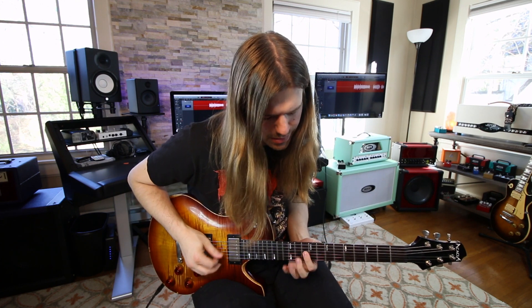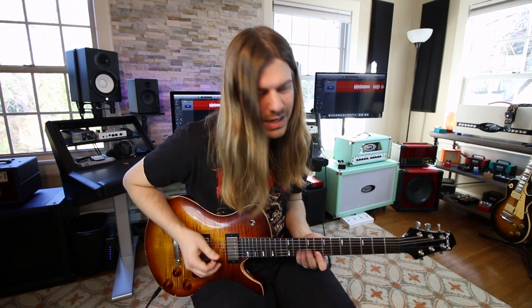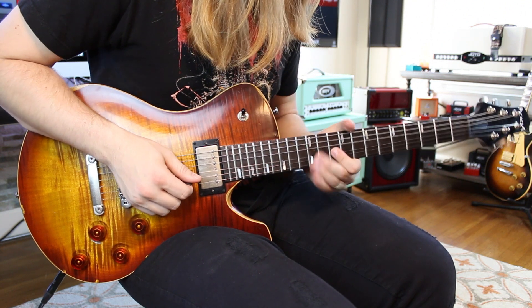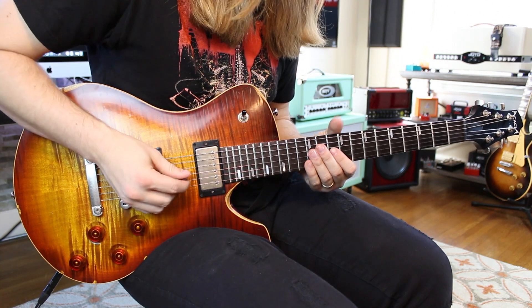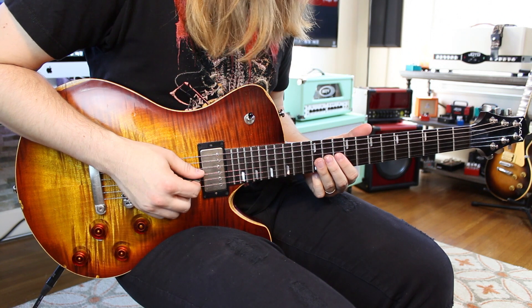This next one is another Paradise City lick that I love — it has this country vibe to it. We go: 10 hammer on 11 on the G, then 10 on the high E. It's a down and up pick, then you go to 12 on the G. That's the core of the lick.